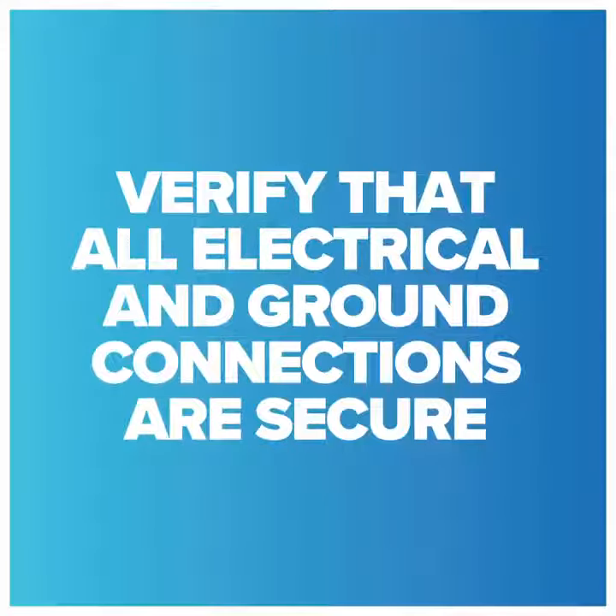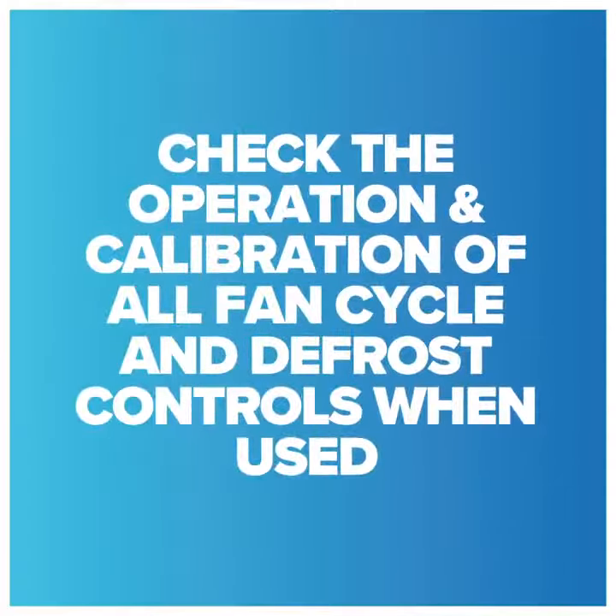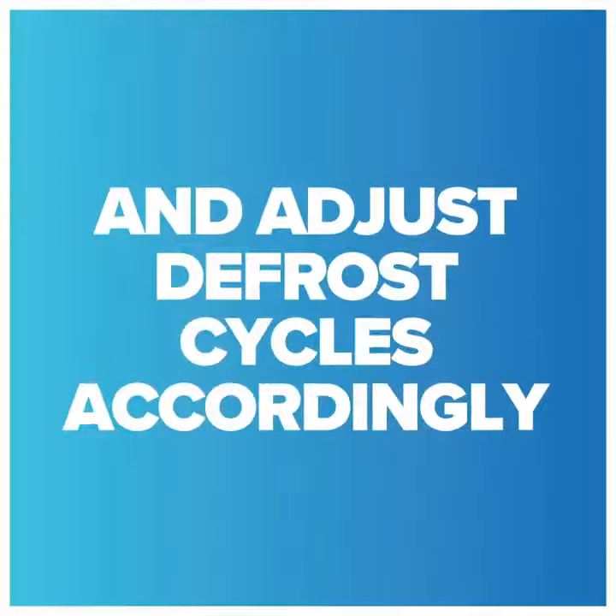Verify all electrical ground connections are secure. Tighten if necessary. Check the operation and calibration of all fan cycle and defrost controls when used. Look for abnormal accumulation of ice patterns and adjust defrost cycles accordingly.